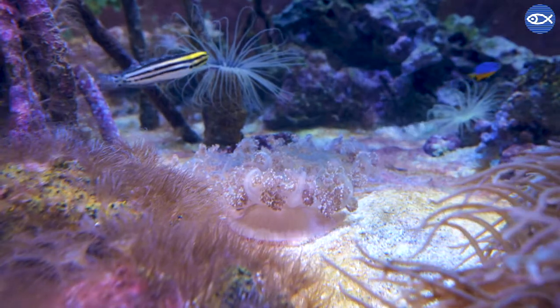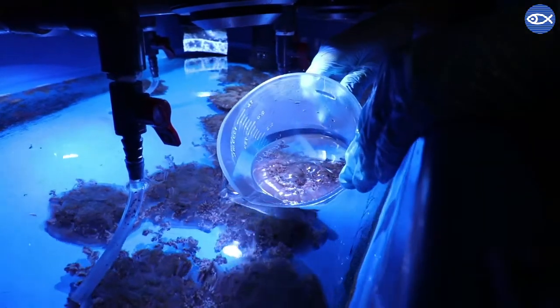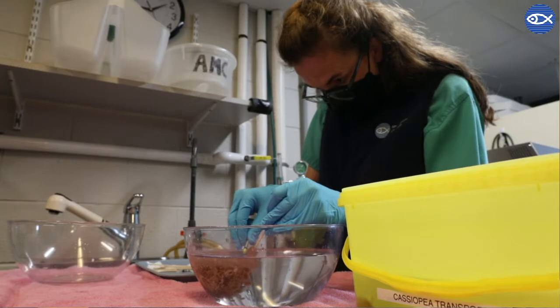One of the challenges of that is actually tracking who is in which position. We have three different groups of jellies, and at any one time one group will be upstairs on exhibit and the other two groups will be downstairs behind the scenes. When they're behind the scenes we need to be able to tell them apart, and that's where the tagging comes in.